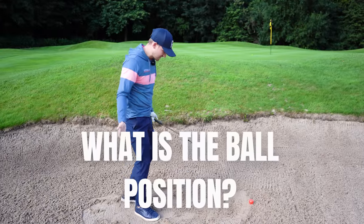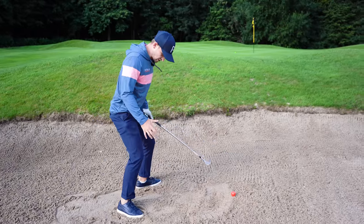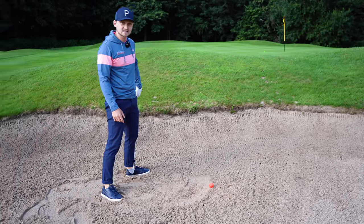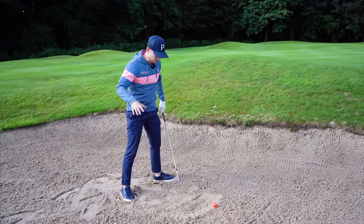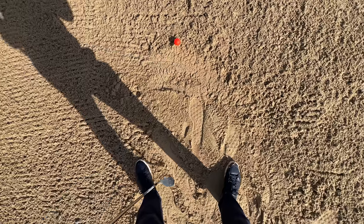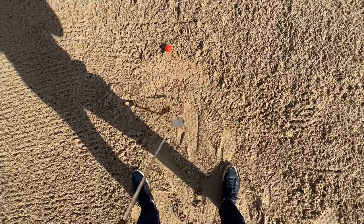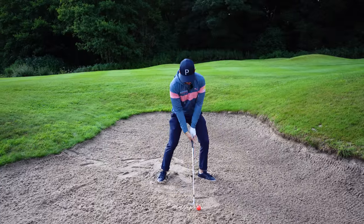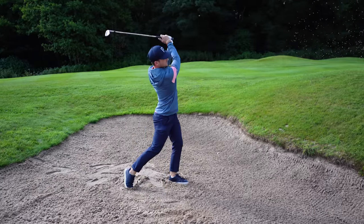Next question: what's your ball position, where should it be? Dig your feet into the sand first, making sure you've got a stable base. Ball position wants to be one club head inside your front foot — that might be strange for a lot of you, but one club head inside your front foot. Have a look at this in player cam. Build your stance around that position. It helps you cushion that ball up and out onto the green.